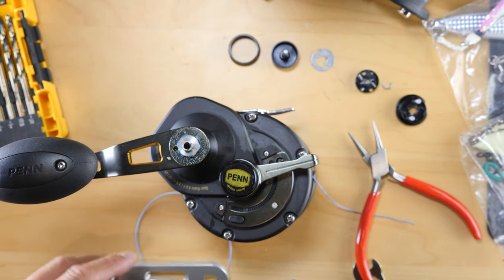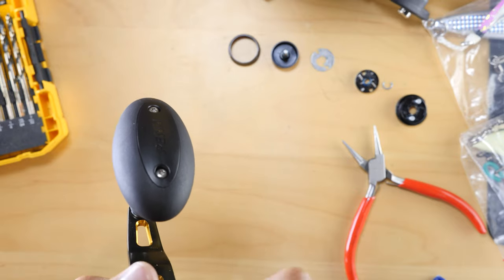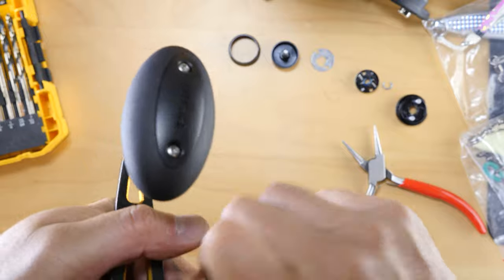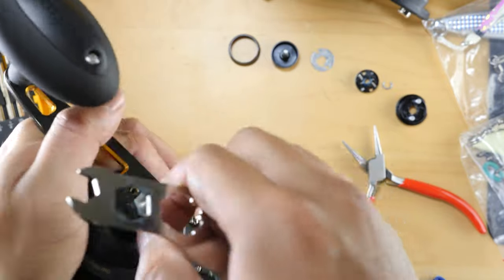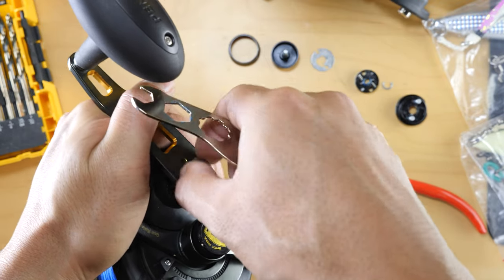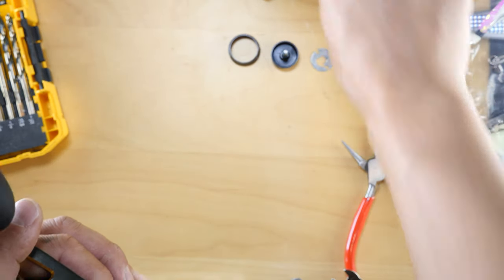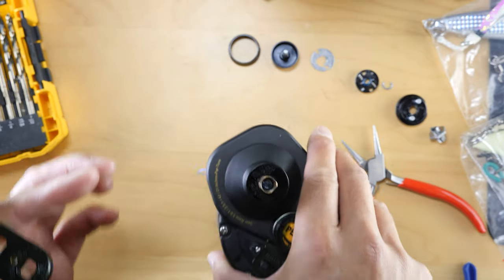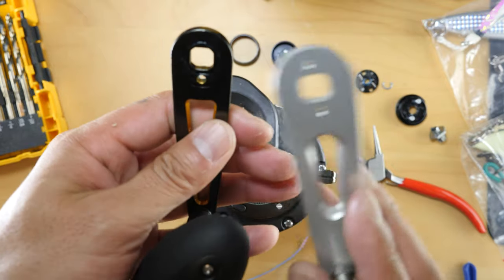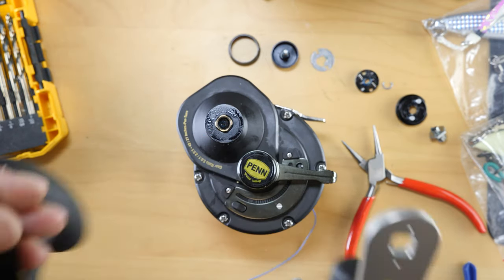So before I drill it, I'm just going to check how this looks when we remove this. Let's give myself a little leverage. That's actually fairly easy. And it's off. So we're going to do a quick examination of this — I'm going to make sure everything aligns correctly. Yeah, I think that's about it. I just need to enlarge that hole, so I'm going to do that right now.